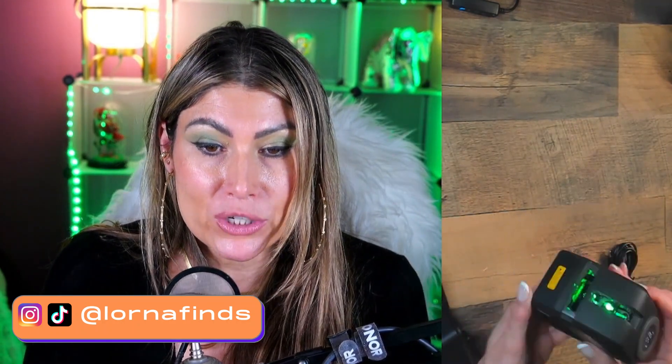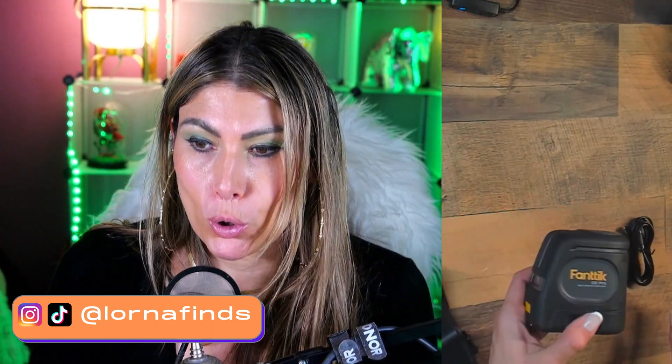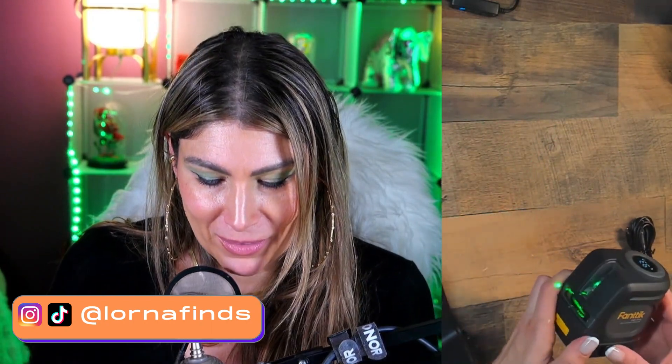How awesome is this? This is the Fanttik D2 Pro — it definitely is pro. If you are into DIY, you're going to like this for sure. And it's rechargeable as well.